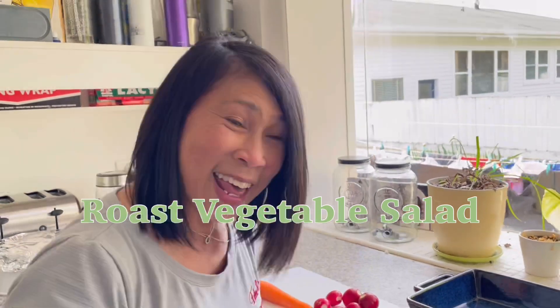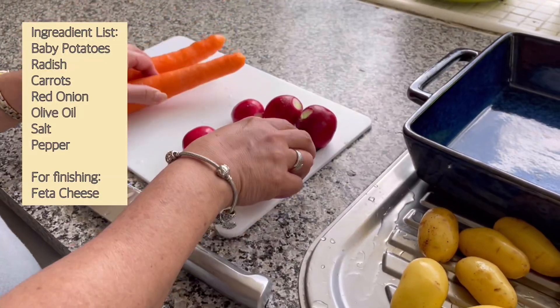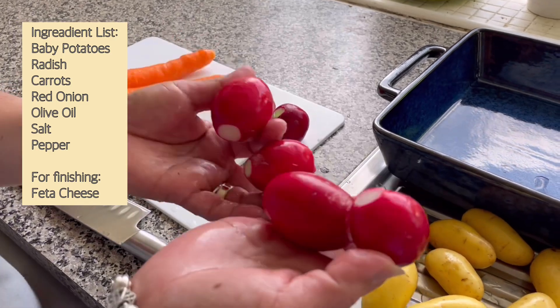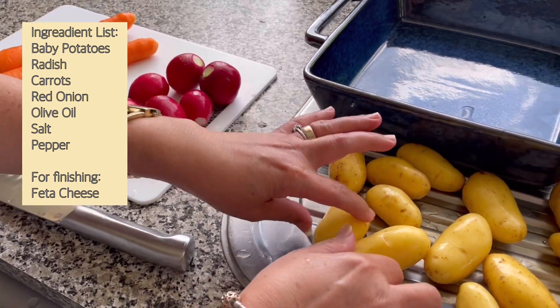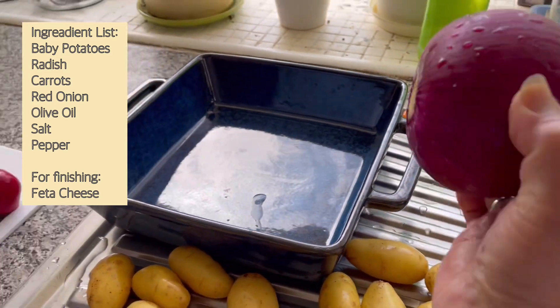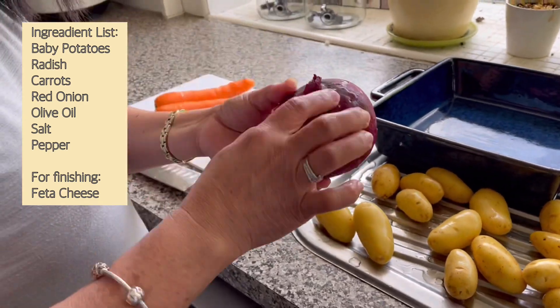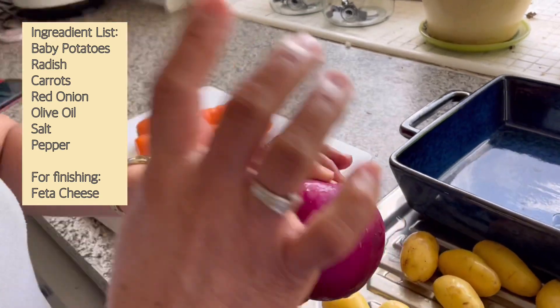Una, ito yung mga vegetable natin. May carrot, radish — ito yung radish namin, pink ang kulay, hindi siya pahaba, pabilog. Baby potatoes. At saka onion, pero ito, kalahati lang ang i-mix natin.